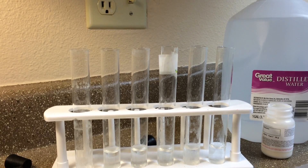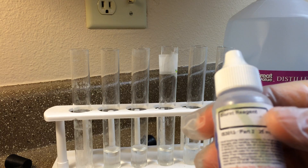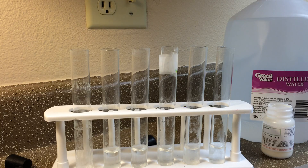We're going to do a Biuret reagent experiment. What Biuret reagent does is it detects the amount of protein in a solution. It looks purple in here, but it's a lighter blue color when we put it into distilled water. We'll go ahead and do that.